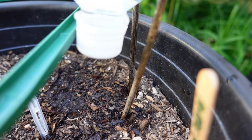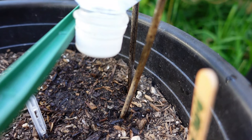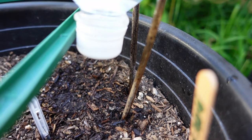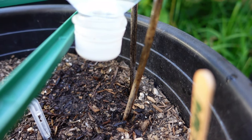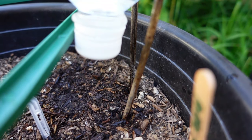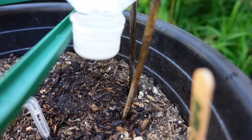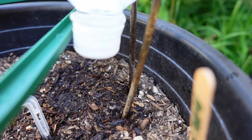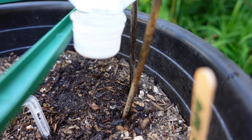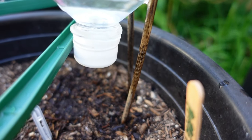I used this 500 milliliter or 16.9 fluid ounce bottle and let it slow drip when we went on a three-day trip — it was still more than halfway full and the plant was still alive. It's just a slow drip irrigation. I used it on my cabbage, my Wambach, and my pepper plants. They all survived without wilting. One of them actually lasted almost a week — about six days. Easy to refill, and you're reusing and recycling bottles. Cheap and simple.